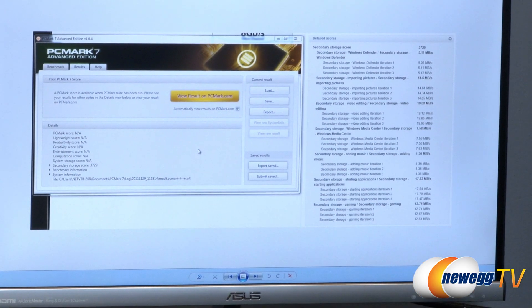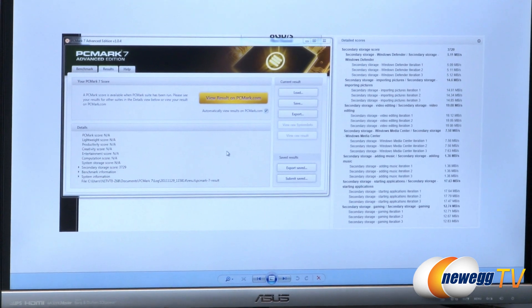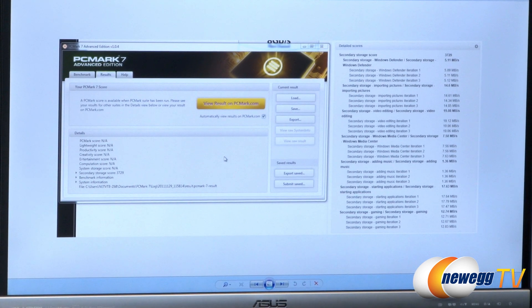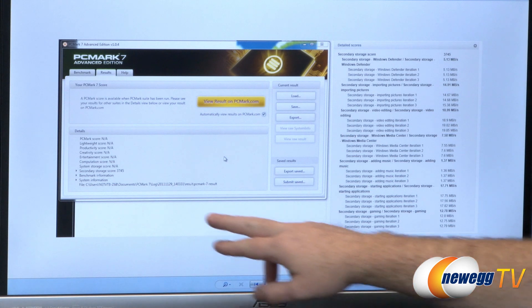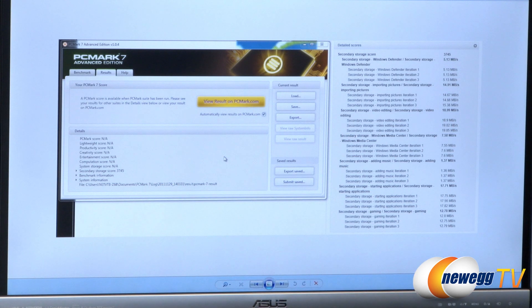The score continued to climb — up to 3,729 after the third run and then 3,745 on the fourth run, with smaller incremental bumps in the detailed sub-scores as the drive approached the speed ceiling of the NAND flash. Once the NAND reaches its maximum throughput it can't go much beyond that, so the gains slow down. Overall, running the same test repeatedly showed clear improvement in all storage scores as the caching intelligence kicked in.